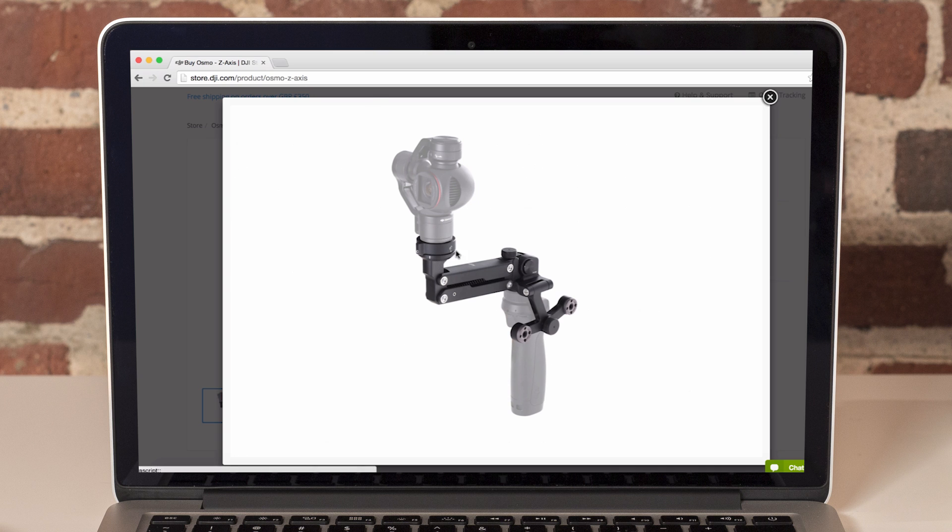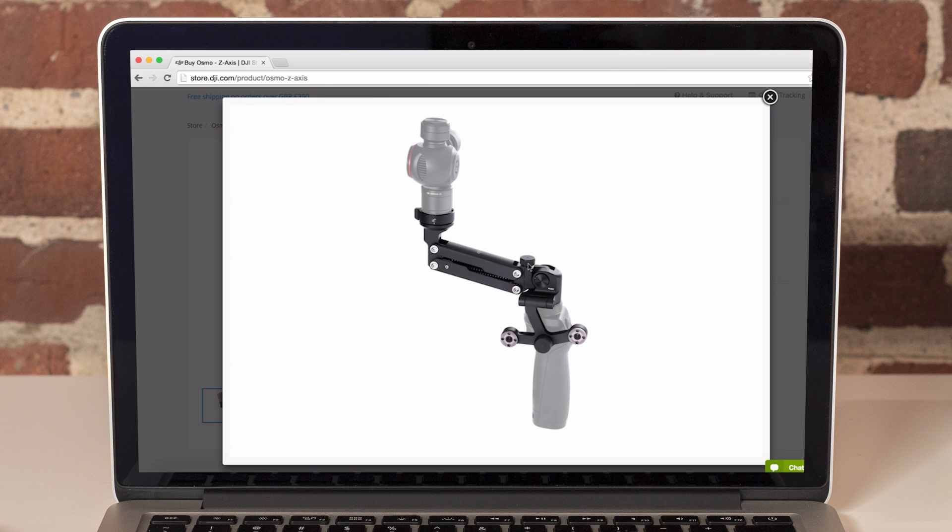There is also a screw which you can turn clockwise or anti-clockwise to either stiffen or smooth the load on the springs, which stabilize the movement in this axis.